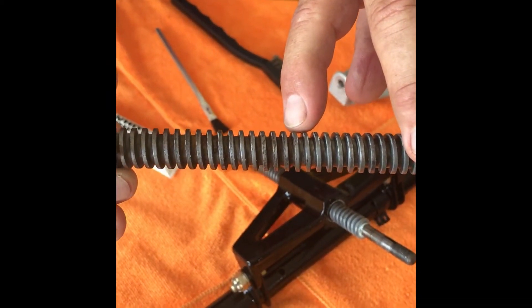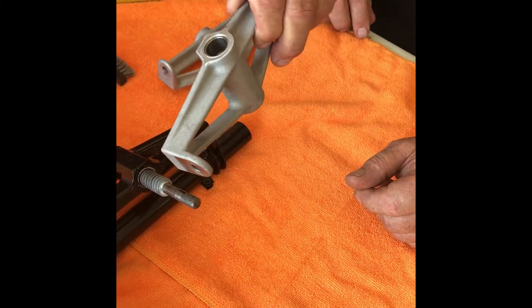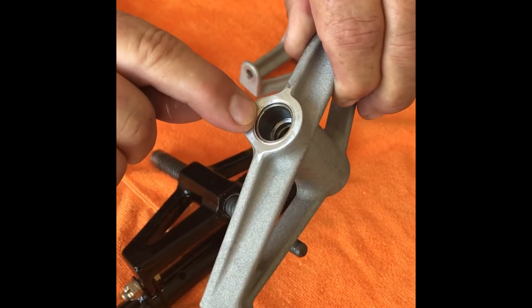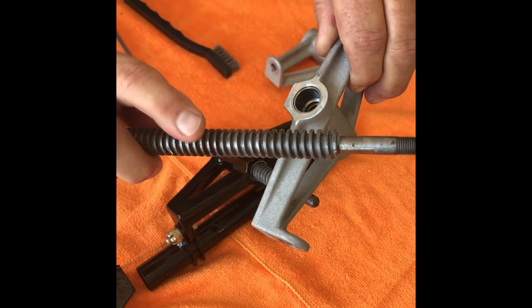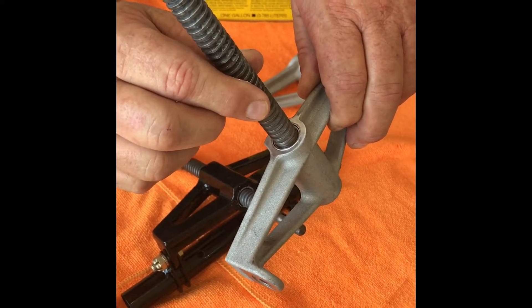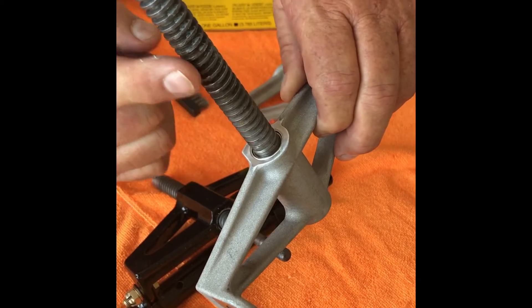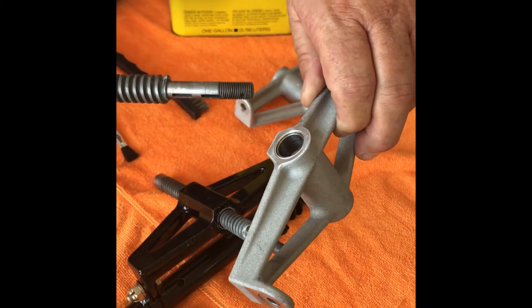If you look at them up close, you can see they're kind of rounded and just worn out. Inside a brand new yoke there's a steel bushing at the top and then threads down inside of it. The outside threaded area rides snug in that bushing, so you get a lot of side-to-side play when the sides of the jack screw wear and the bushing itself wears.